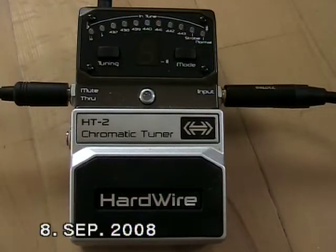The Hardwire tuner features a true hardwire bypass. Technically, that means the input is directly connected to the output, which means even with no power supply connected and the battery being dry, sound passes through the tuner.